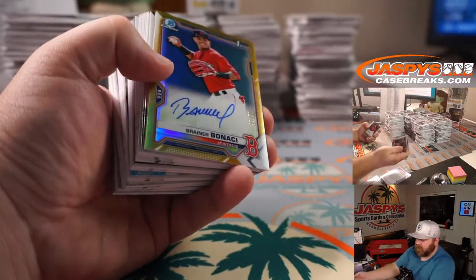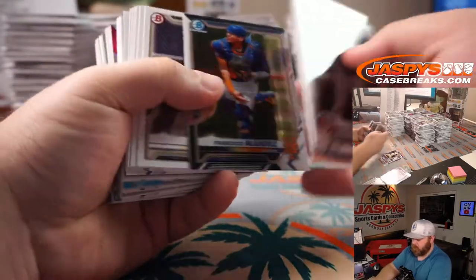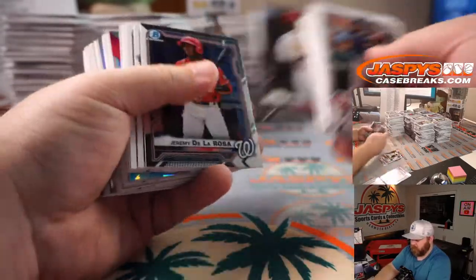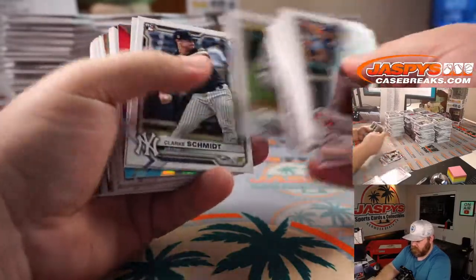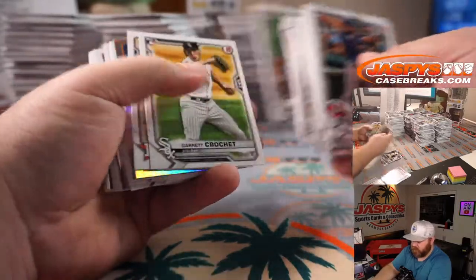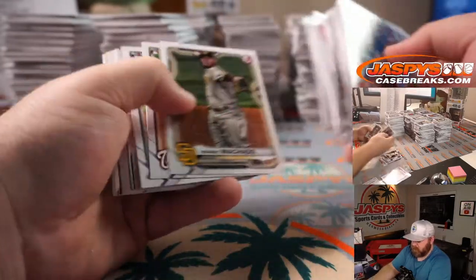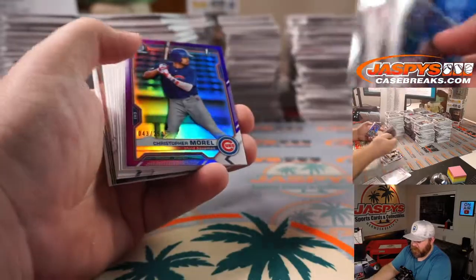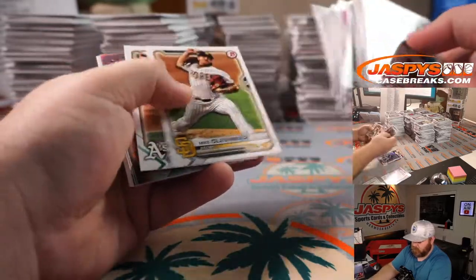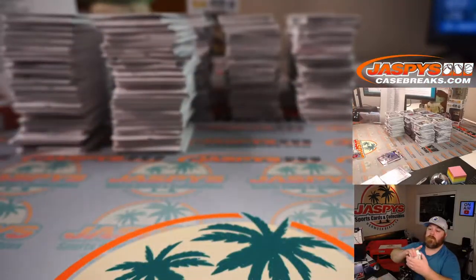Brainer Bonacci — Gold Auto /50 for the Red Sox. Jazz Chisholm for the Marlins, Heston Kjerstad for the Orioles, Acuna for the Braves, Talent Pipeline for the Rays, Christopher Morel /250 for the Cubs, Sam Huff for the Rangers. In the 2021 NFL Draft, the Carolina Panthers select JC Horn, cornerback from South Carolina, 2020 Second-Team All-SEC.